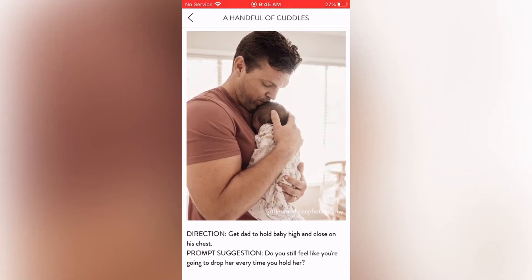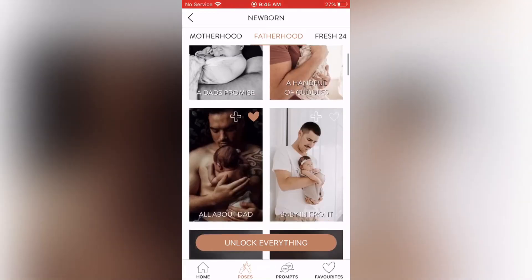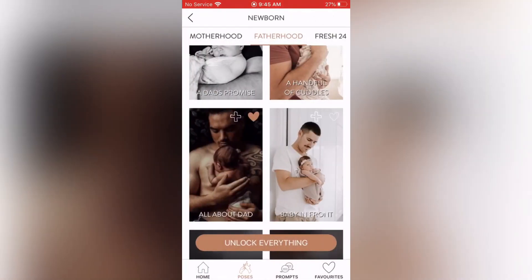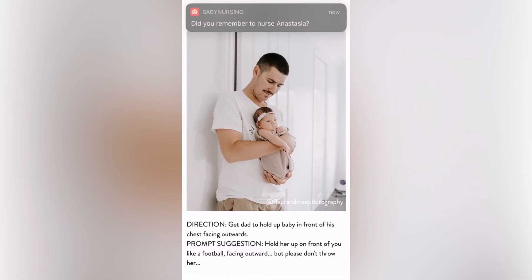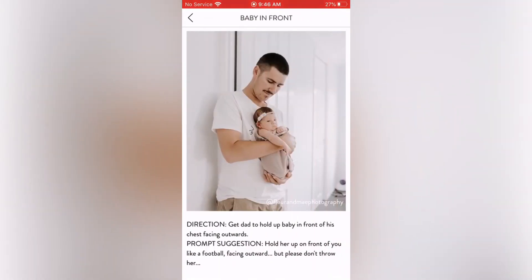Handful of Cuddles: direction — get dad to hold baby high and close on his chest. All About Dad (skin to skin): direction — dad lays down and puts baby on their tummy on his chest. Prompt suggestion — tell me your favorite part of being a new parent. Baby in Front: direction — get dad to hold baby in front of his chest facing outwards. Prompt suggestion — hold her up in front of you like a football facing outward, but please don't throw her!